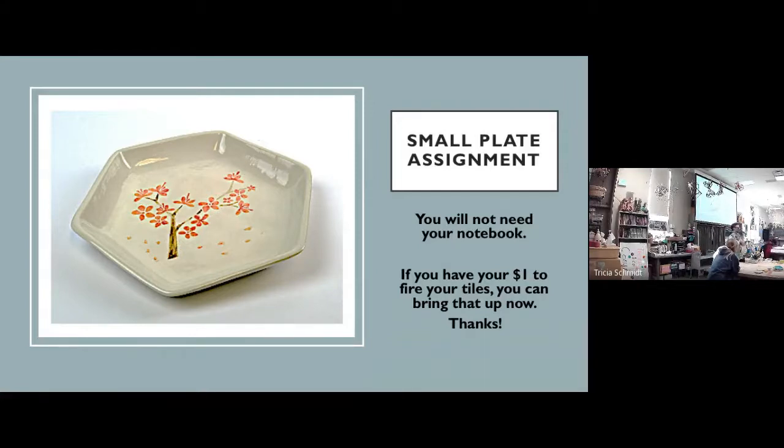We've got a new intro today, so if you're still working on your tiles, that's fine. I just ask that you cover them up when we're talking about some of these projects.